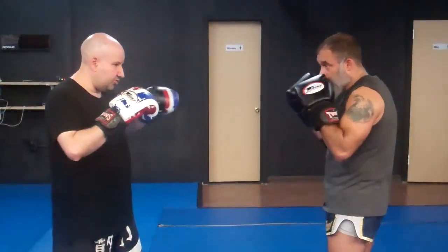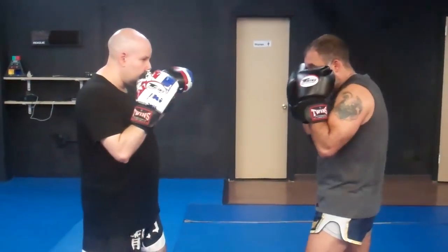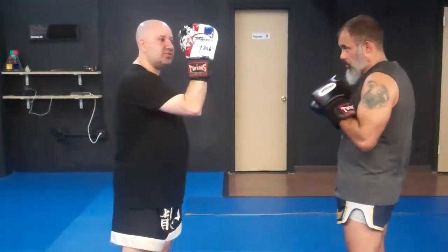We're going to work parries on both the jab and the cross. Parry, parry. So when the hook comes, I can shield — just cover the sides like that. I don't like this, obviously, because the hook comes around.